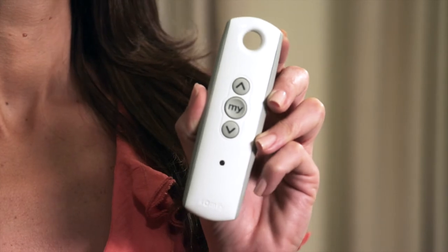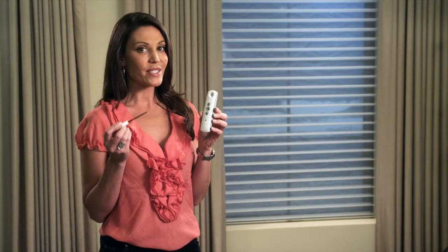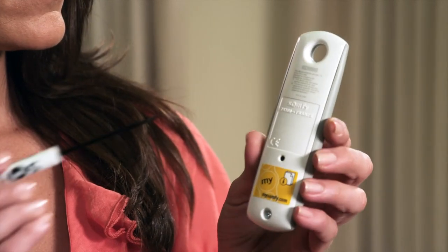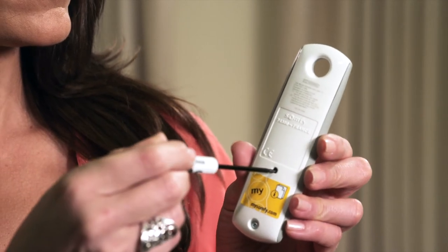Start with the remote that currently operates the shade. To copy, use a paper clip or some other small item to press and hold the programming button on the back of the remote until the shade jogs, which is a brief up and down movement of the shade.